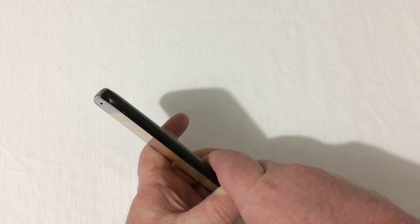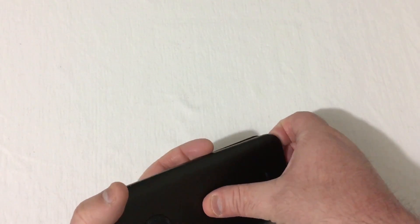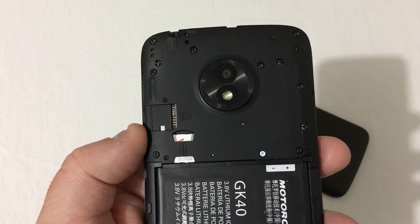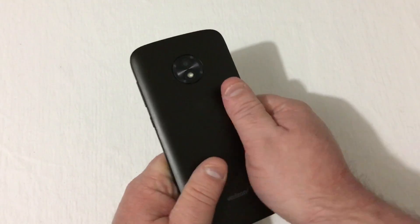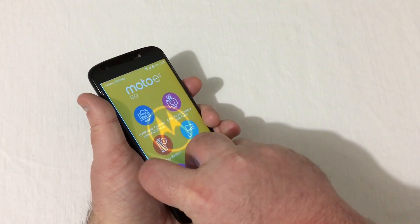The battery has already been installed, but I'll show you where everything is under the back cover. With the battery in place, you'll see up top is your micro SD card slot, and of course a nano SIM card slot — so this device takes a nano SIM. We'll go ahead and snap this back on and power the phone on.